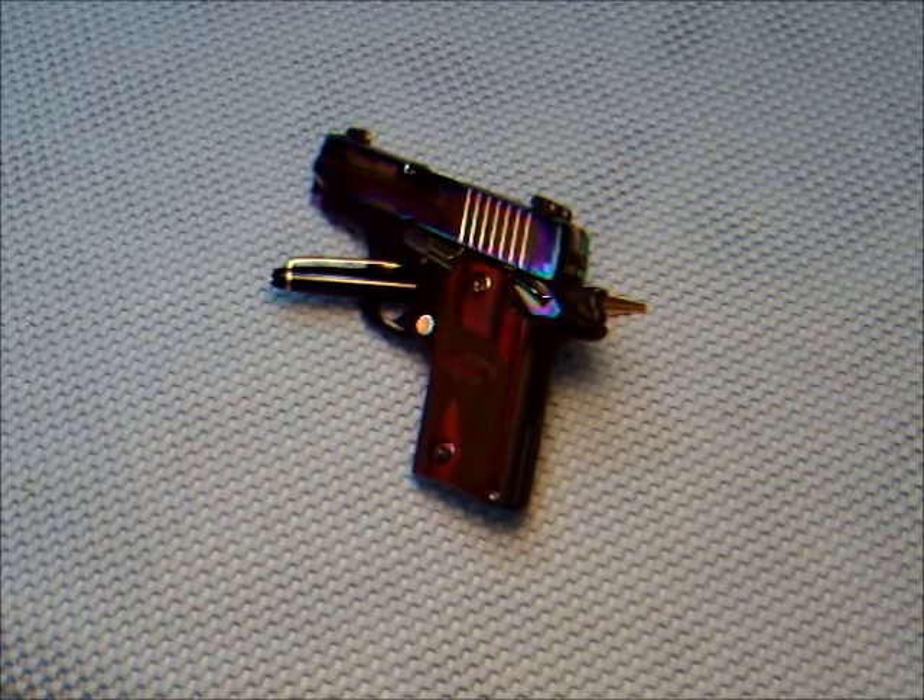At first, I had the Ruger LCP. That thing is a nice gun, but the sights — at arm's length, I don't see the sights that well. So I bumped into this gun.